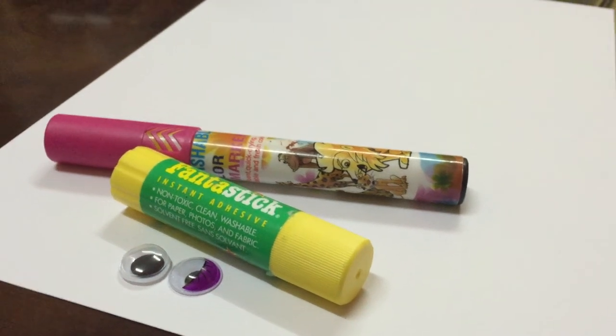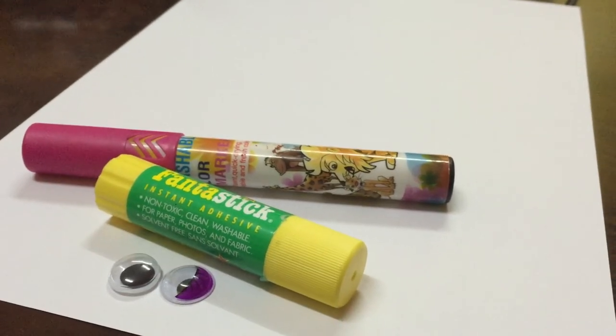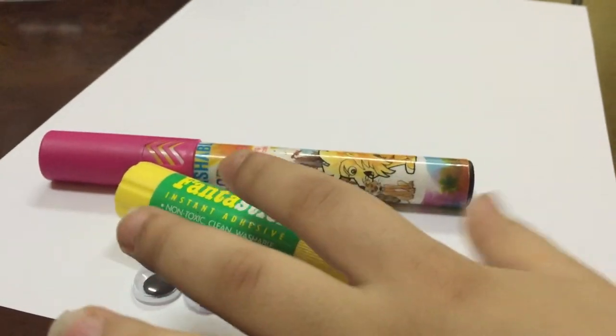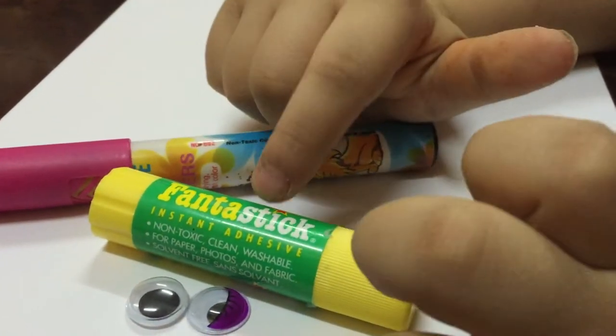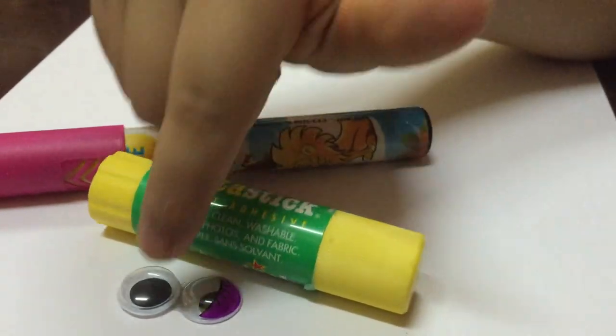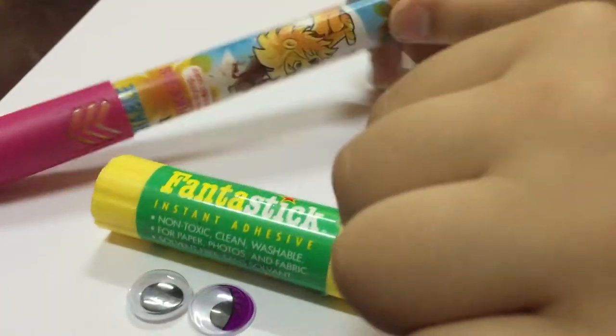Hi! Today we make a letter. So we're gonna have a pencil, glue, and two eyes. We do that letter.